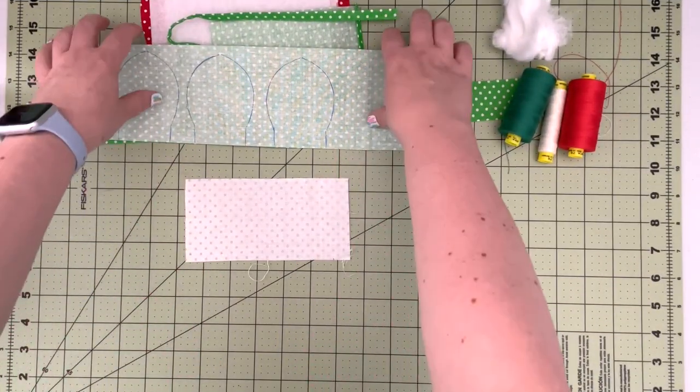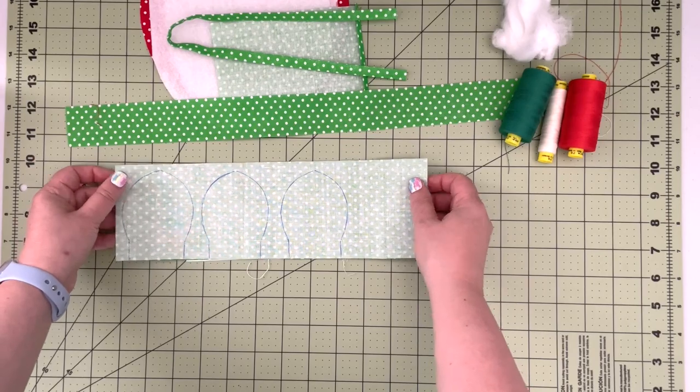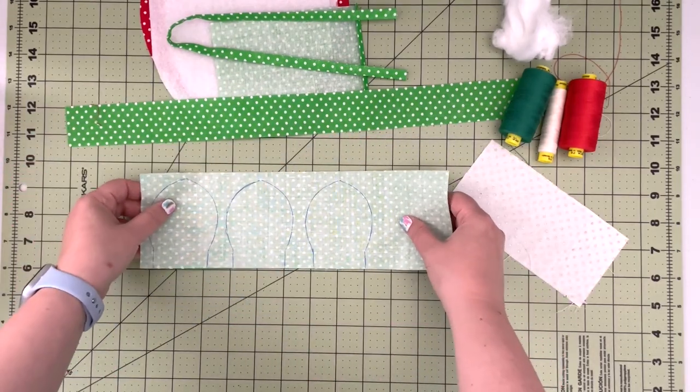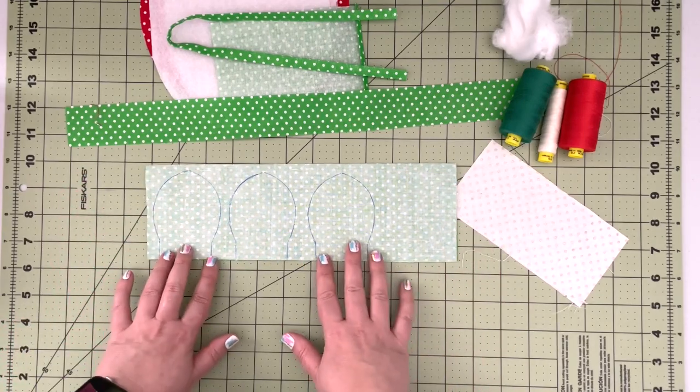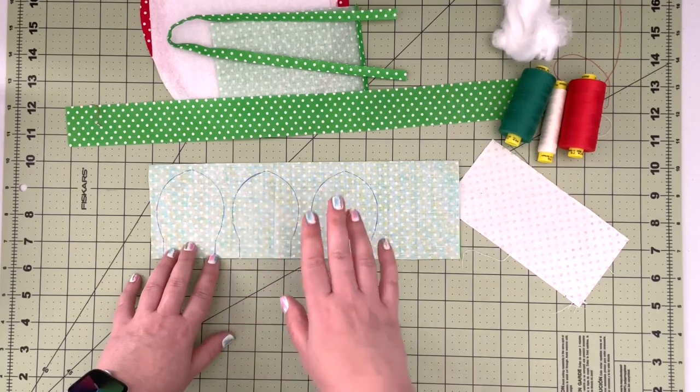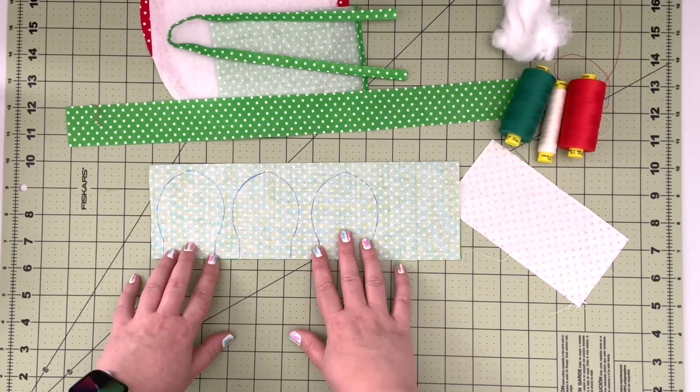To start, we're going to prep all our green elements — that's how I'll call them — and take them all at once to the machine. While we have green thread threaded through the machine, we can complete all of them at the same time.